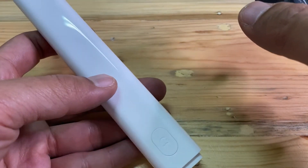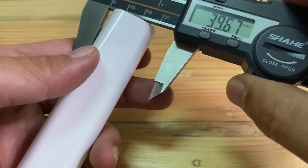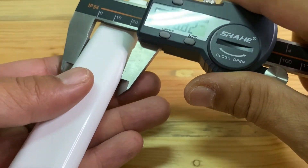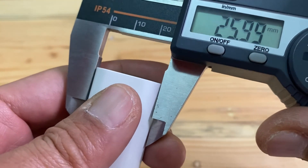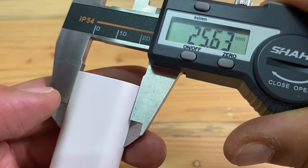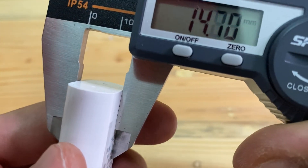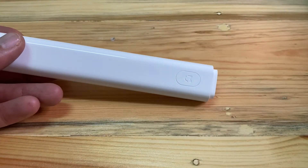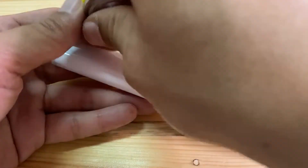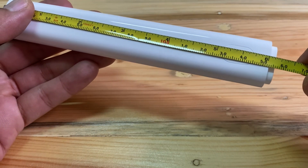And the size of this thermometer: the thickness is 25mm, the width is 14mm, and the length will be 15 and a half mm.